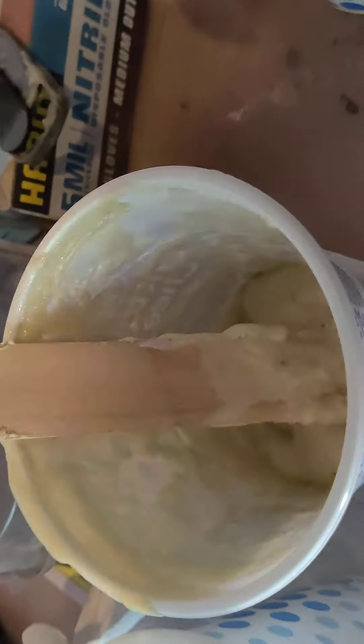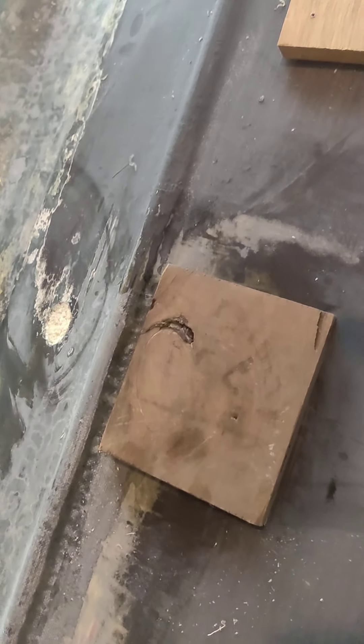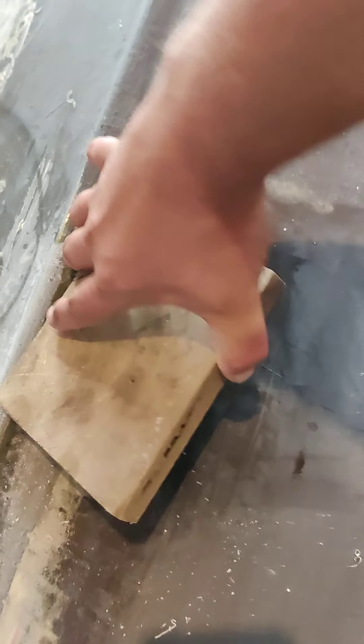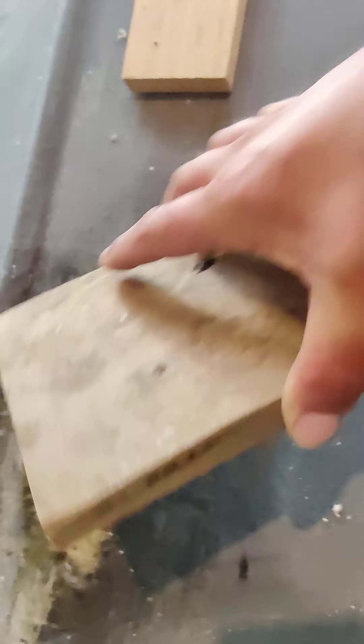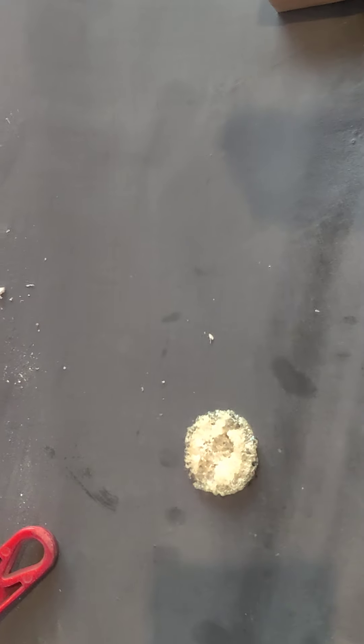I got two-part foam, four-pound density. It comes in foam side A and foam side B — you pour it into cups, mix it together. That's just the residue of what was left that I couldn't get to pour. I poured a small batch on the first one — you can see it filled from there to there. Second batch I poured in this hole here, and it filled there right away, then filled to there, and quickly filled to there.